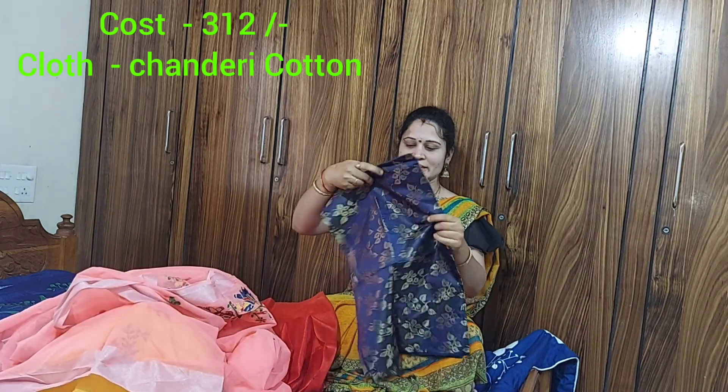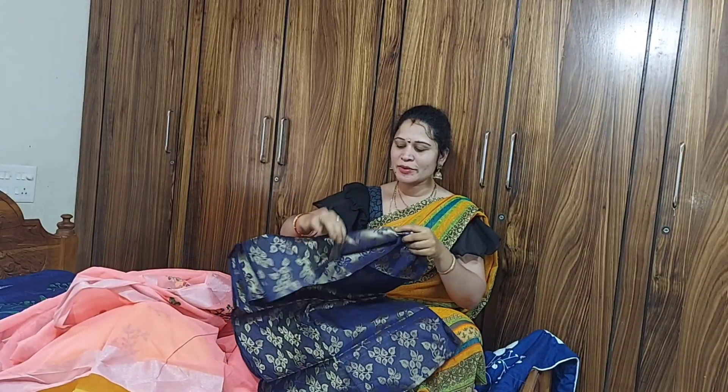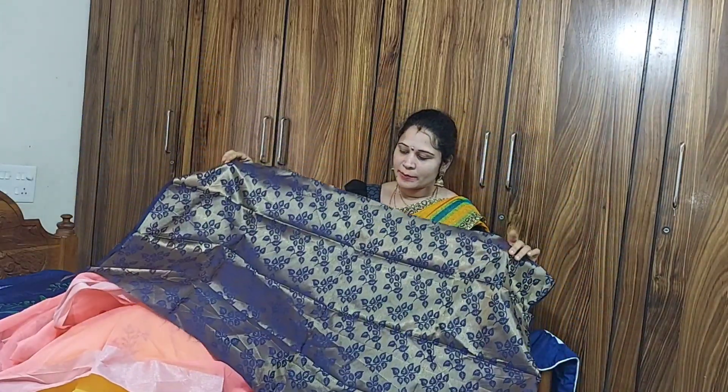The blouse is navy blue with a gold color — it's a flower design. It's very good. With a white one it looks very good as well.